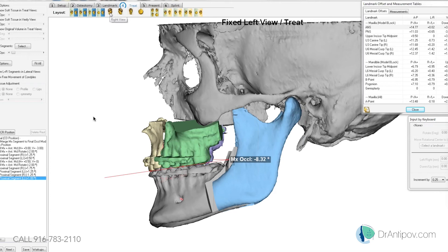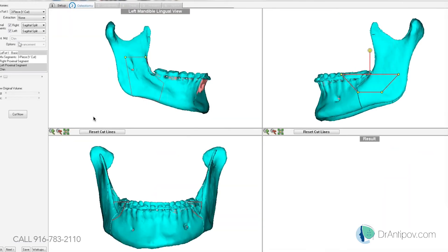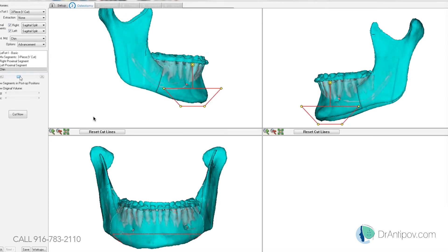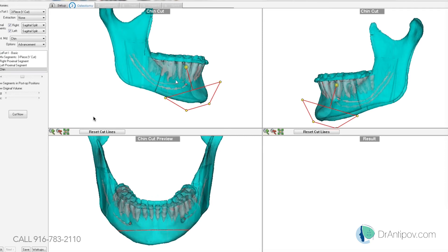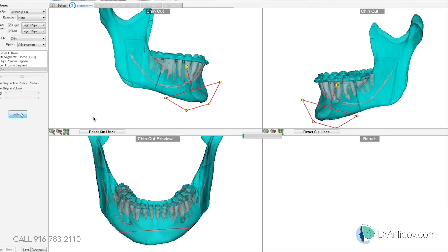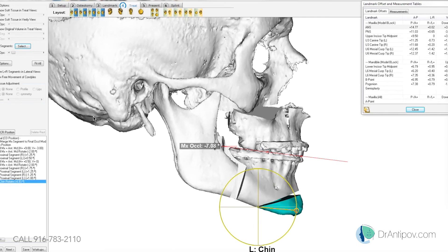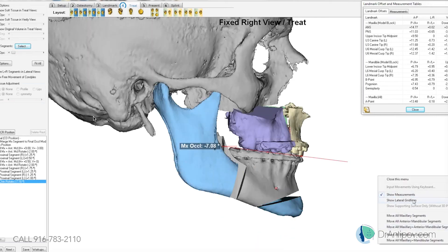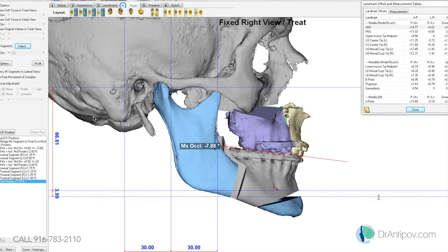Let's do a little chin osteotomy — advance it down just a little bit, it's a little short. We'll open-book it to lengthen it. That's lengthening it about four millimeters — that's exactly what we were thinking.